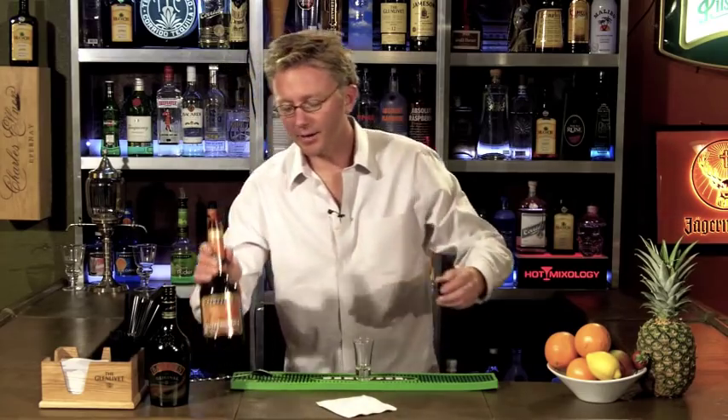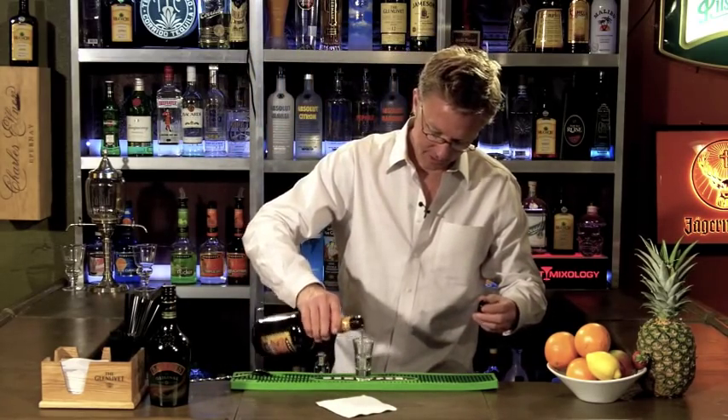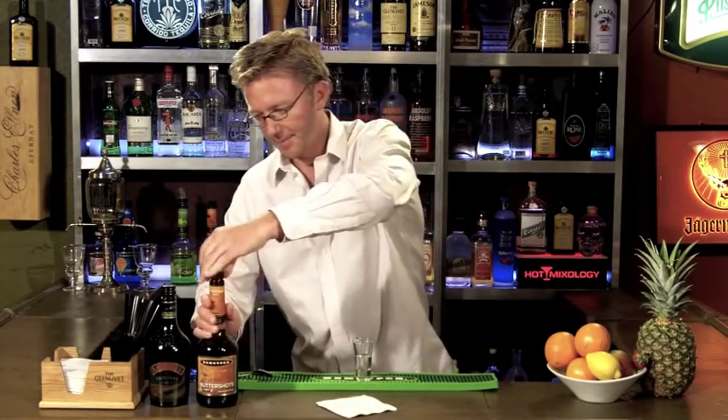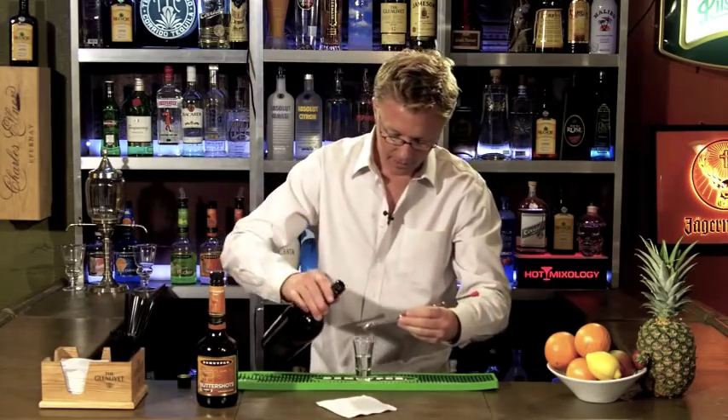It's just two liqueurs, so you're going to do half and half in a shot glass. Today we're going to layer it. Start with your butter shots, or butterscotch schnapps — just go halfway there. And then grab your Baileys Irish cream, or Irish cream, but we're using Baileys today.